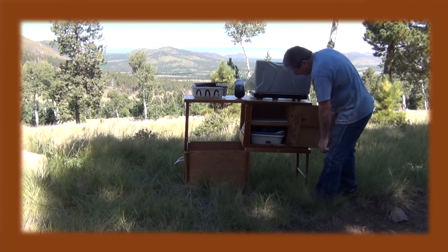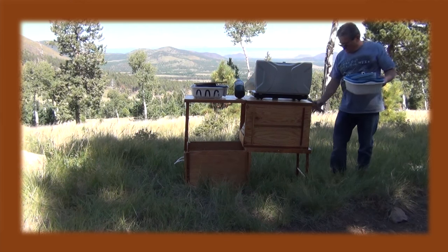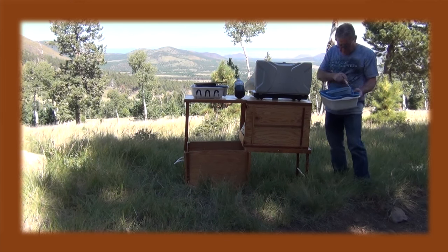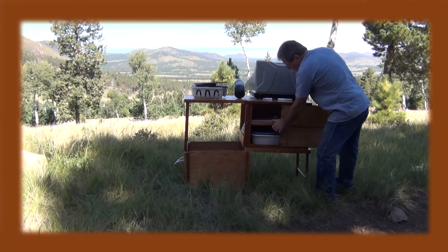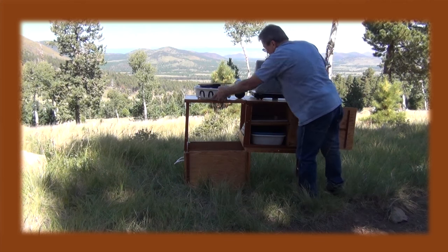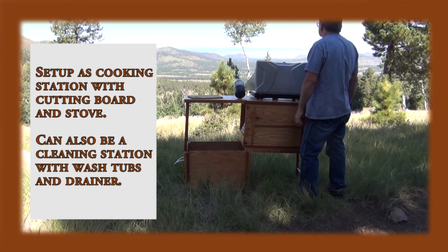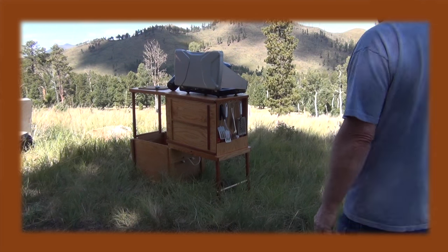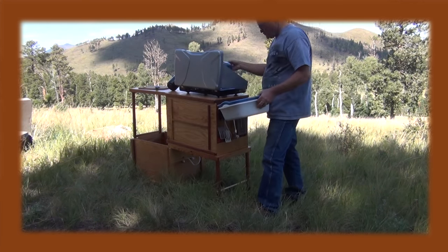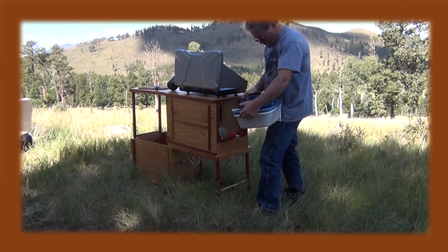I sped up this whole thing just to give you an idea of how the entire arrangement sets up. You can see the box itself only took about a minute and a half to set up, and then putting the utensils on really doesn't take very long. I take a moment to gaze out among the beauty of these northern Arizona cinder cones, then I disassemble the thing in reverse order, also at five times speed, to show how quickly everything happens.